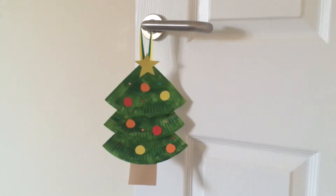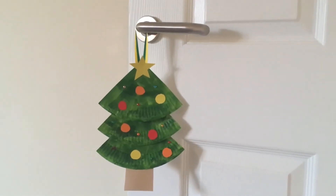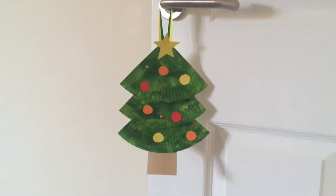Hi everyone, I'm Chelsea and welcome to Crafts for Kids. Today we're going to be making a paper plate Christmas tree decoration just like this one. You could attach some ribbon to the top of your Christmas tree and make a great DIY Christmas decoration.